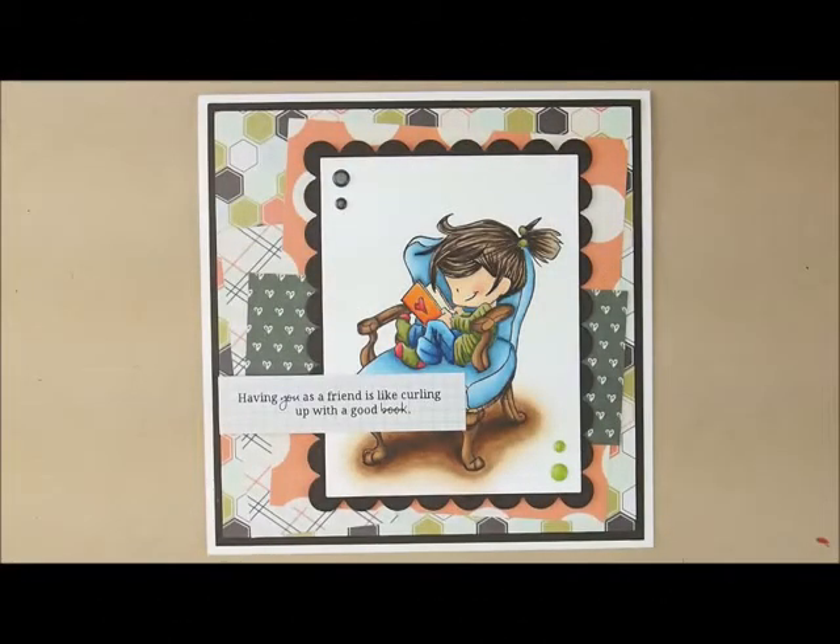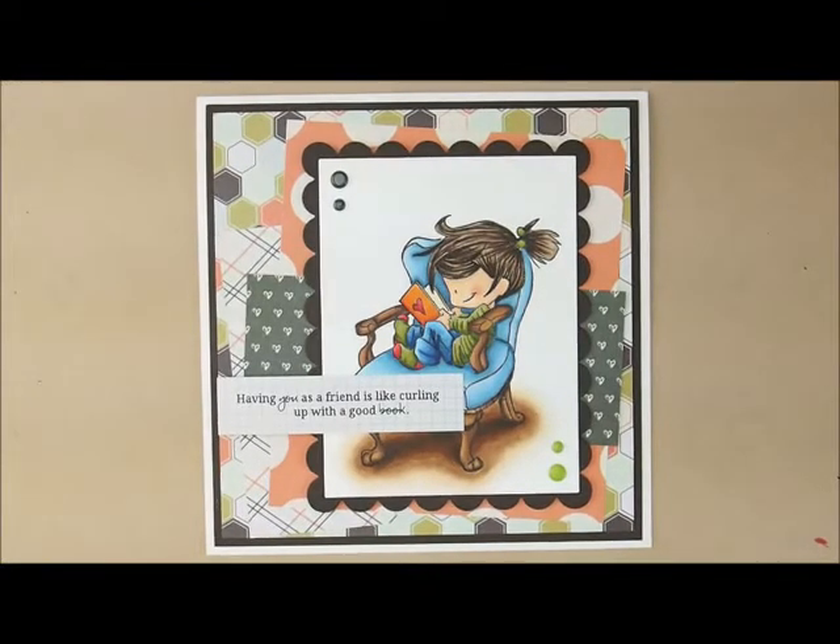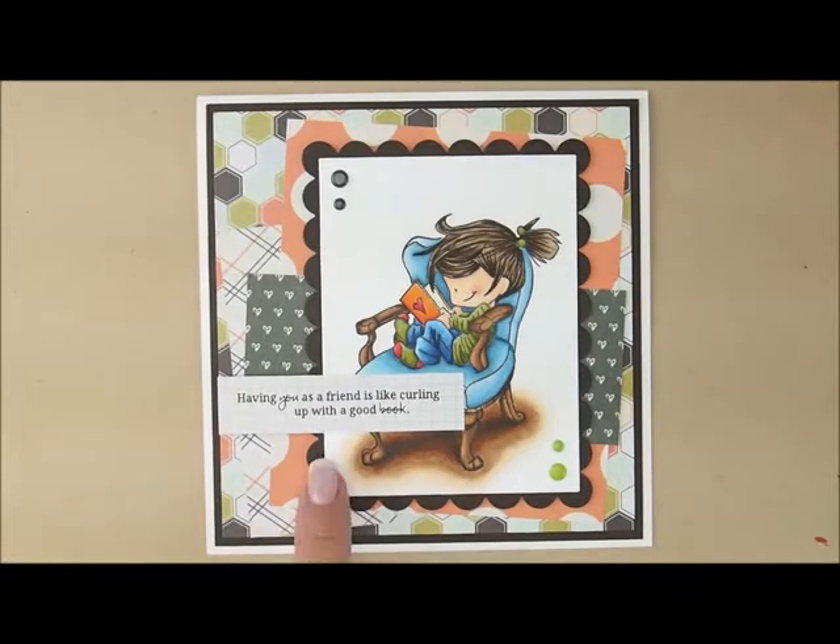Hey there! Thanks for joining me to color. Today we are going to be working on this adorable Whiff of Joy stamp called Cozy Reading. Isn't she cute? That's totally me reading a book there in the chair. I will put a link down in the description box to the card kit and all the supplies I used. I would love for you to come shopping with me, and the little sentiment here I have made on my computer, so that is included in your kit but it isn't a stamp — it's computer generated.